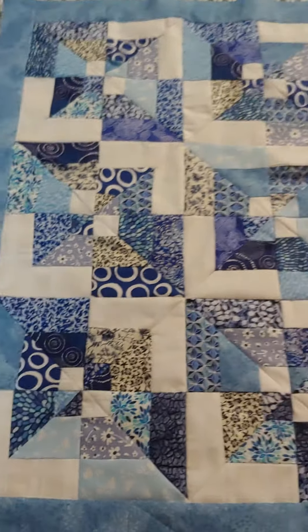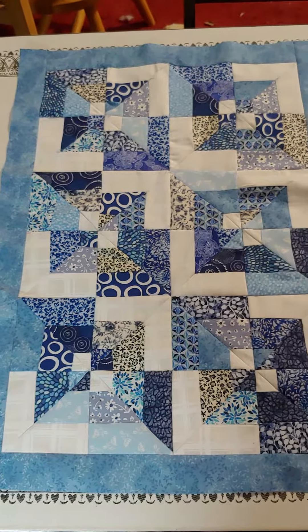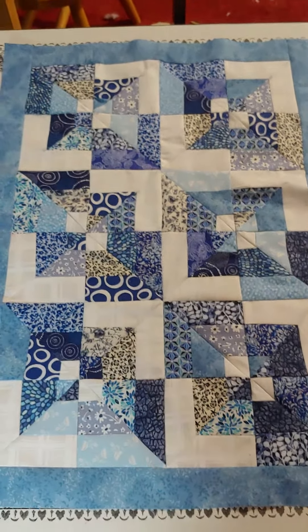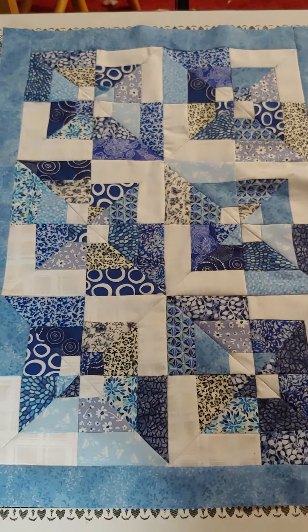Happy quilting! I hope you enjoy this project and try one of your own — I think it really came out cool. Have a great day, please like and subscribe, leave a comment if you want. Talk to you later, bye!